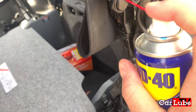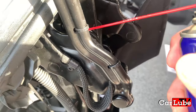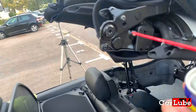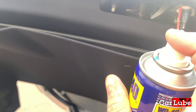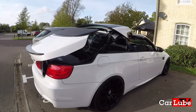Finally, with the aid of WD-40, we need to lubricate any of the moving parts around the roof mechanism. And that's it. Repeat this process a couple of times a year and you should be trouble free.